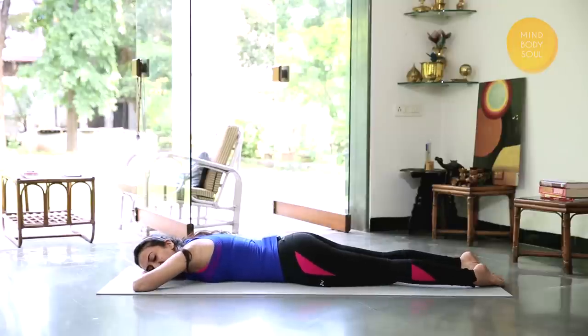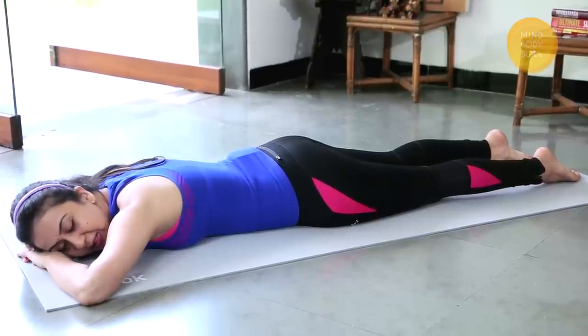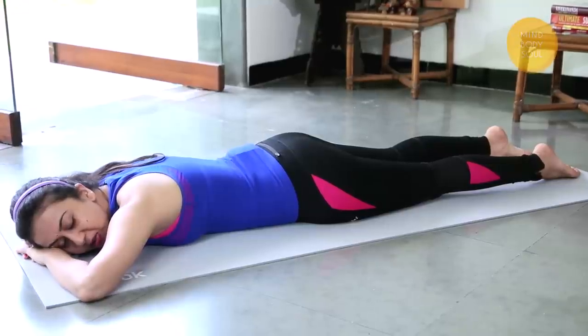Come to our last variation of Shalabhasan. We're going to take a short break — maybe four or five long breaths — relaxing the back, the arms and the legs, before we go to our last variation of the locust Shalabhasan.